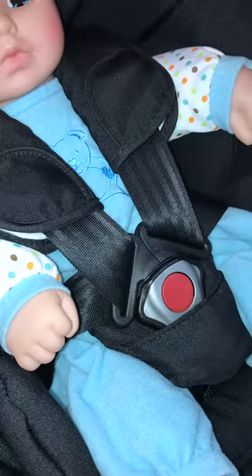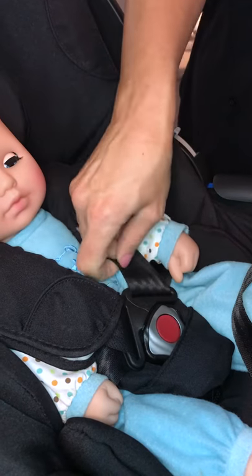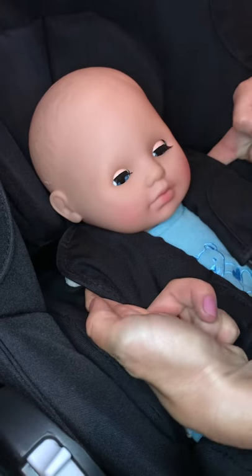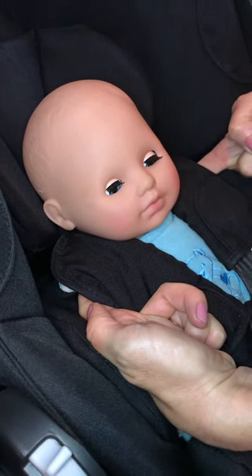Tug up and tighten until you can no longer hold on to that harness. You should only be able to fit one finger between the baby's shoulders and the harness. And that's it — now your baby's safe in the car.